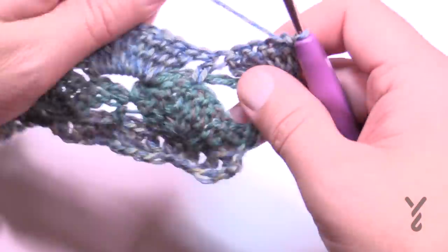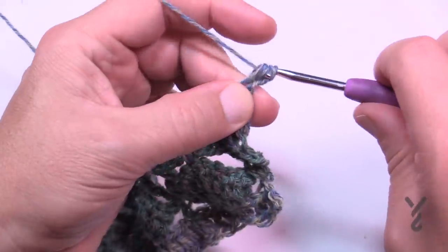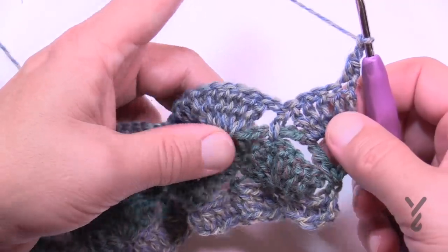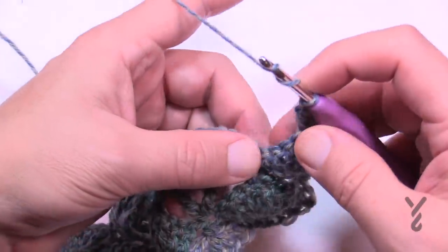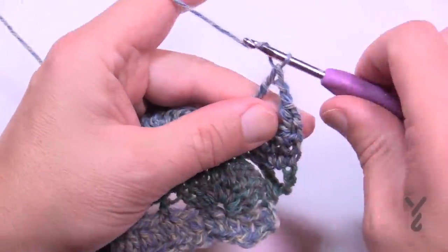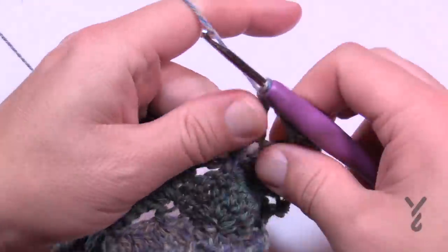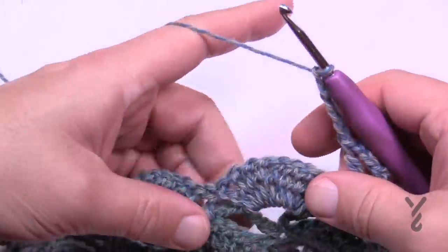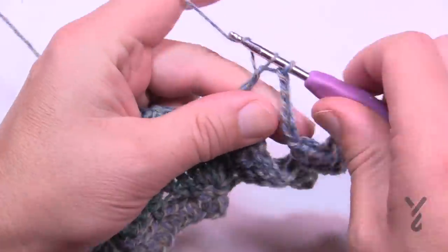Row five: chain one and half double crochet in the first stitch, then chain two. Come into the half double crochet separating the trebles and work a treble, chain three, and treble all within that half double crochet. Then chain five — 1, 2, 3, 4, 5 — reach over to the next half double crochet, treble, chain three, and treble. Continue all the way across.